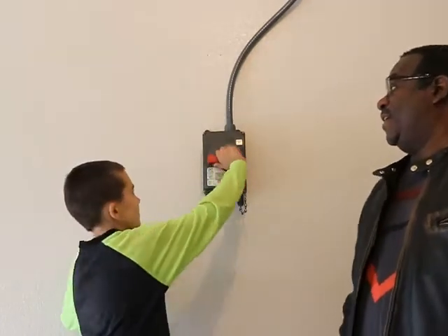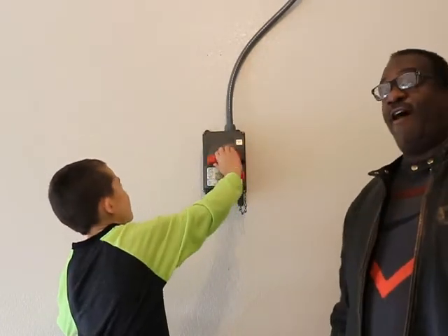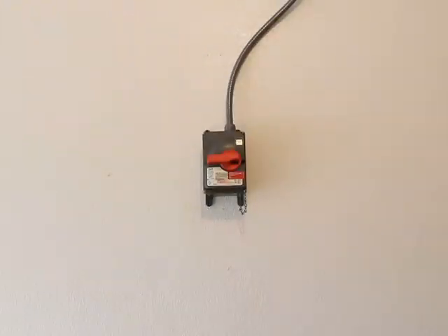Enzo, show them how the switch works. On, off — meet with your approval? Yes. Awesome, thanks for watching. Thank you so much.